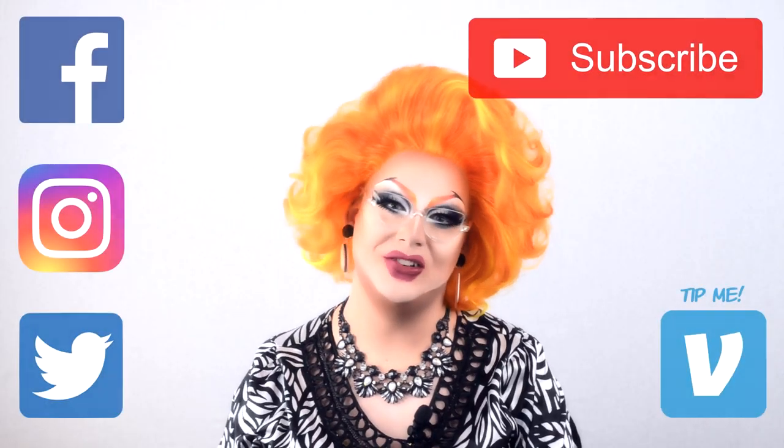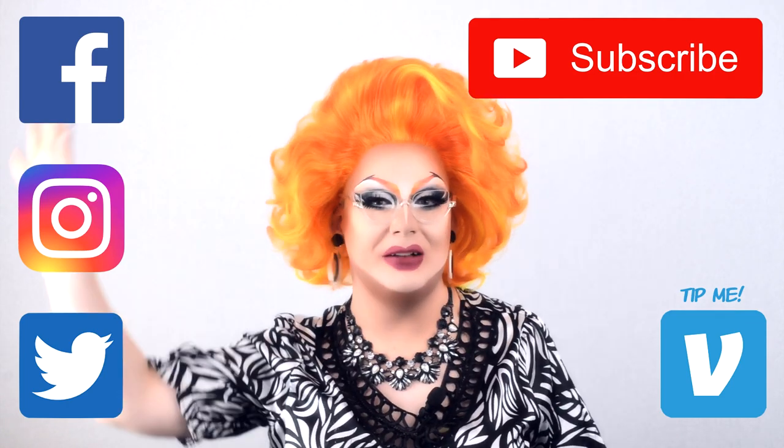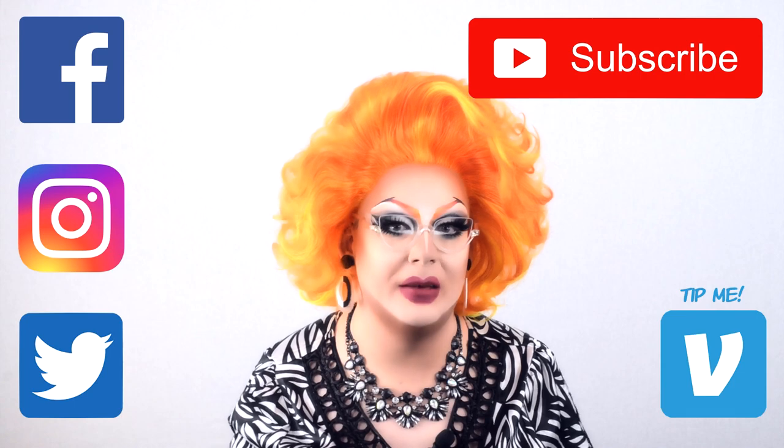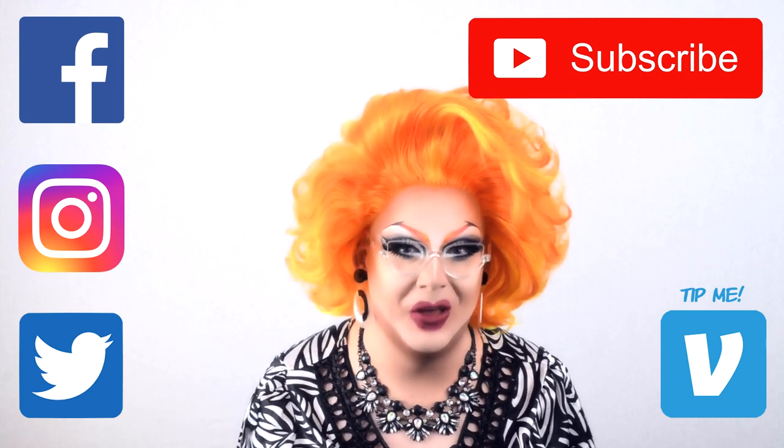Thank you for watching! I hope you enjoyed my recipe! Remember to like, subscribe and follow me on all my social media! I also have some new merchandise, so go in and buy some! Let the dopamine flow! Popatki!